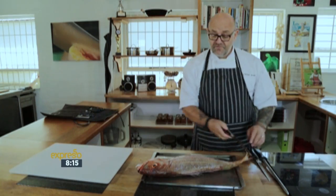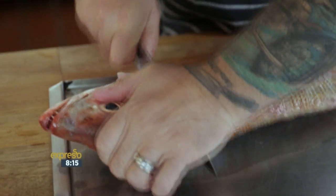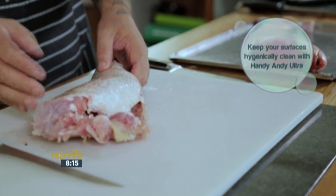To fillet the fish, we're going to take off the head and tail. Just give it a nice yank through here — it's quite hard when you get to the center bone, but just chop through that. Then once it's off, you move to the tail fin and chop it off as well. Now place it onto the board so that we can remove the fillets from the bone.